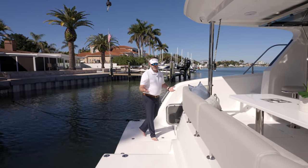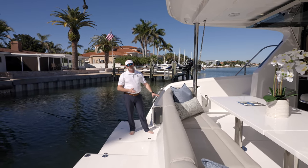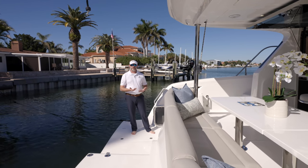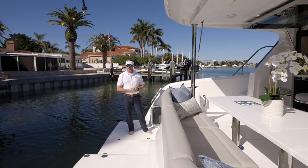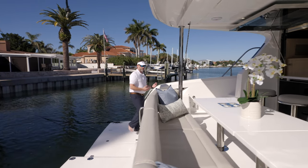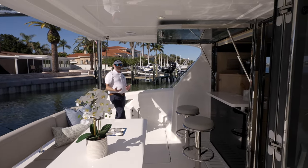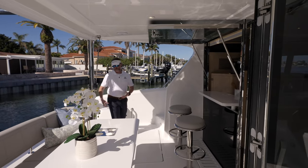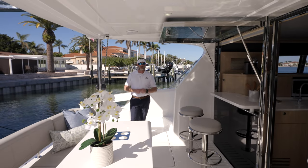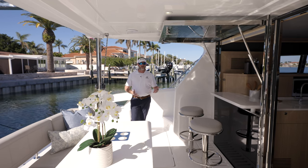The steps, which are synonymous with all the Aquilas, have been designed on the sponsons so you can come out here. It's a great height where you can sit down and have your cup of coffee or orange juice in the morning and take in the water. Moving forward, we've got one step up, which is a very important aspect. Lots of boats have multiple steps up from their aft sponsons, but on the 42, we have a single step up, which makes it very simple to get into the aft cockpit.